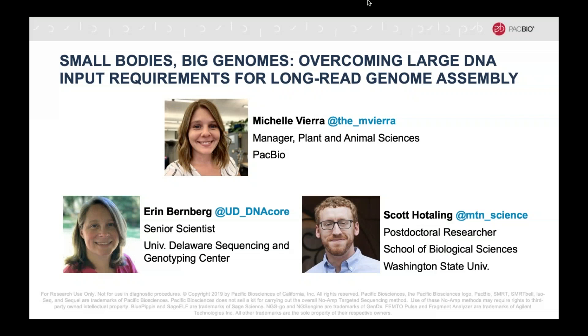The broadcast is now starting. All attendees are in listen-only mode. Hello everyone. I'm Michelle Vieira, Manager of Plant and Animal Sciences at PacBio, and I want to welcome everyone to the PacBio webinar series with today's topic focused on the low DNA input workflow for genome assembly.